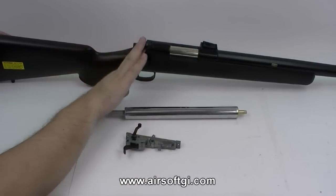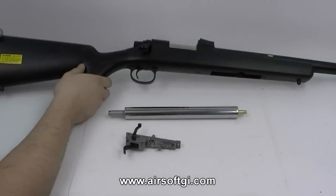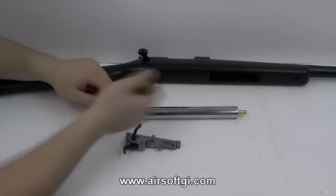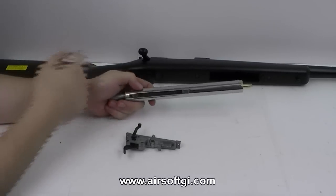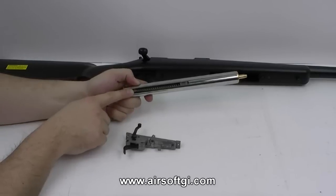When you push the bolt forward, it loads the BB into the hop-up with the loaded piston and spring behind it — it's ready to fire. Once you've gone through that cycle, pulling the bolt back, this piston is going to move back and it's going to have a loaded spring behind it.